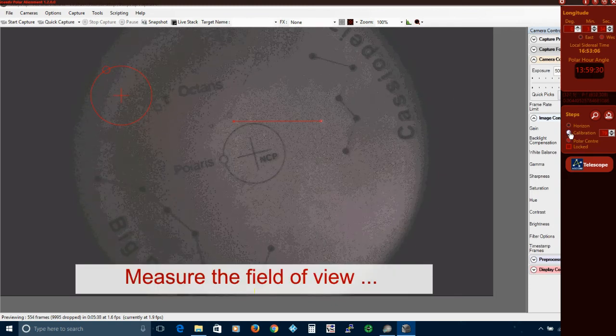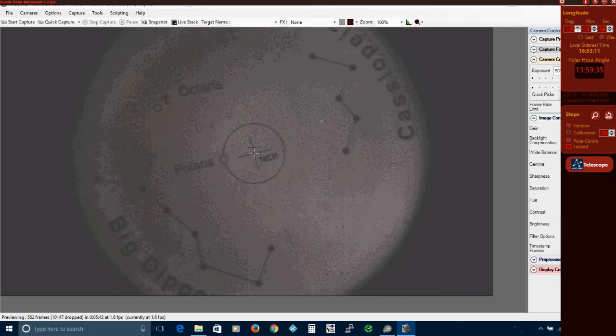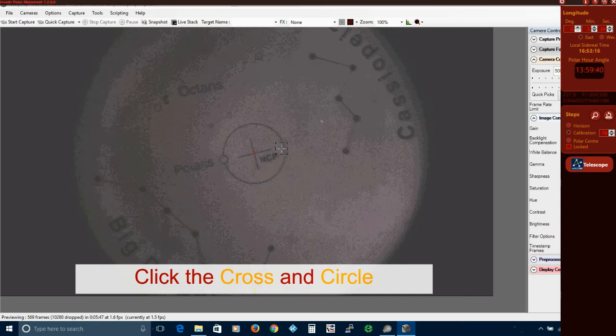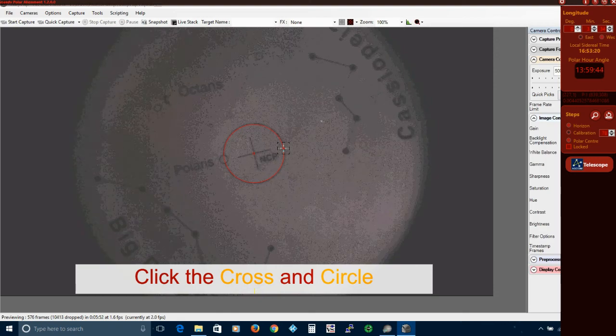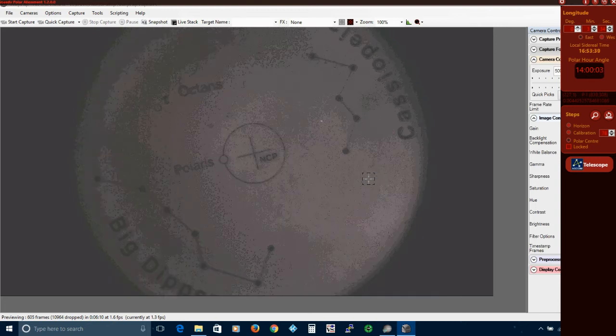If this is the first time you have used SPA you can now click on the calibrate button. Then move the mouse onto the centre of the cross and click it, and then onto the circumference of the circle and click it. That tells SPA how big to draw its own reticle. You can make manual adjustments to fine tune the size if you need to.